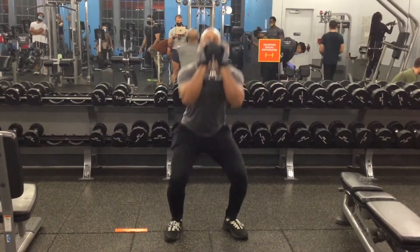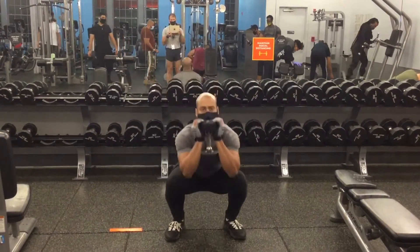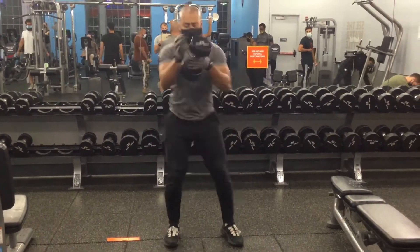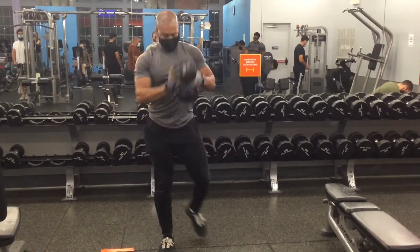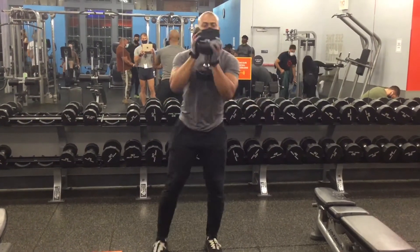Keep your core engaged and make sure that the dumbbell is going straight down the middle. When performing the goblet squat, make sure that your elbows are facing forward as you go down into the squatting position. Keep your core engaged and your spine in a neutral position.